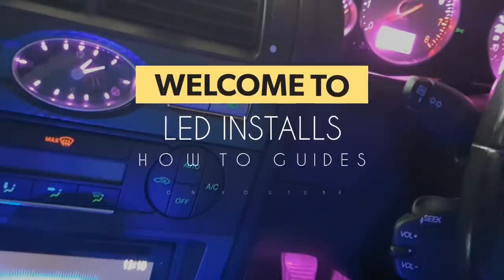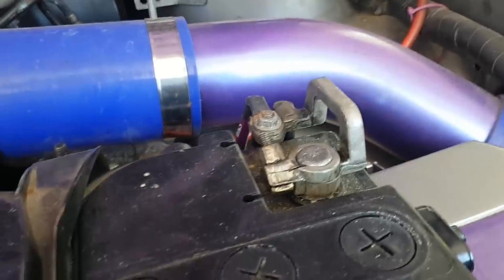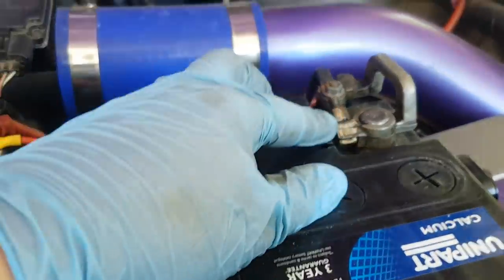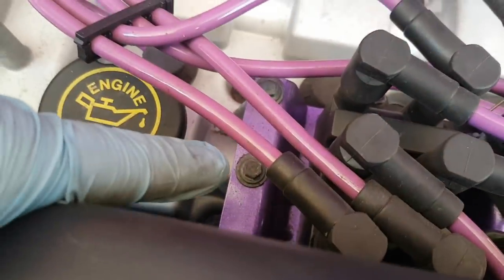To start, disconnect the earth first. Remove this eight mil bolt here, this one here, and this one just here, and pull the coil pack out of the way.